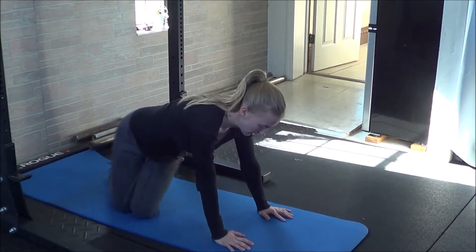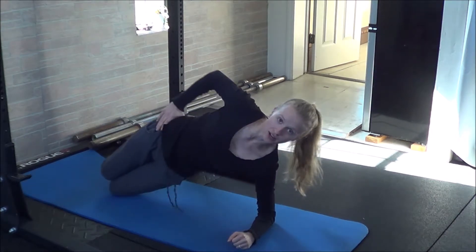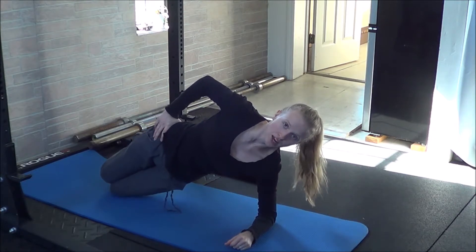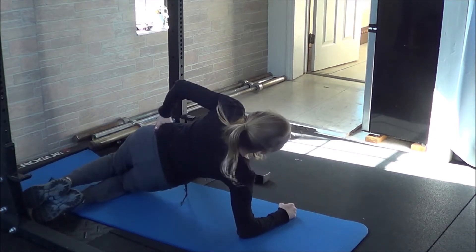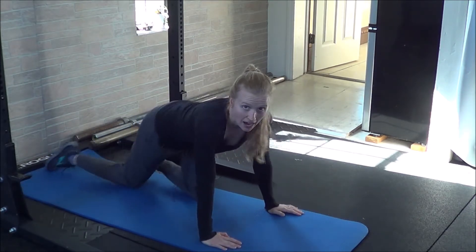From there, you'll move into a side plank. Place your forearm down on the ground, bend at the knees and then pick the hips up off of the ground, holding for at least 20 seconds or as long as you can. Then repeat the same on the opposite side, bending the knees, picking up the hips and holding to try to match the same time as on your first side.